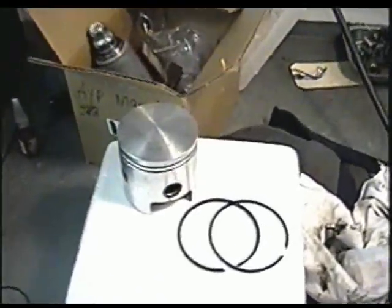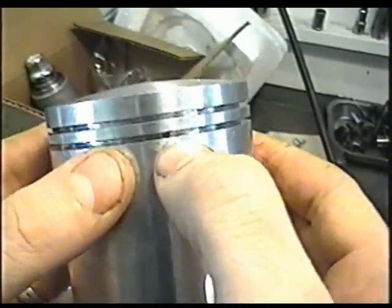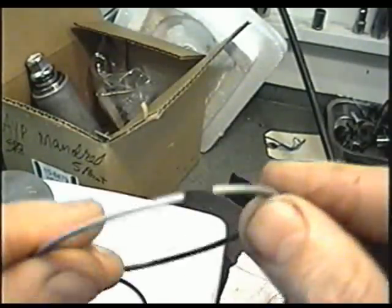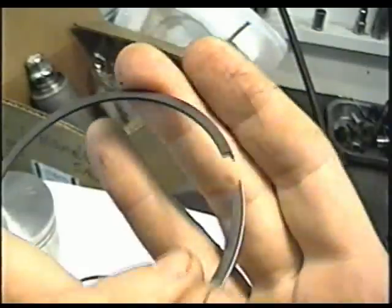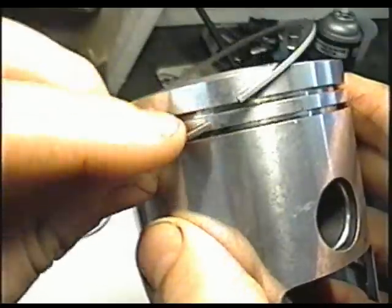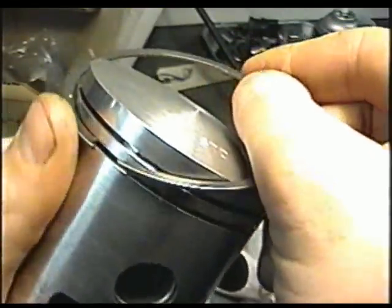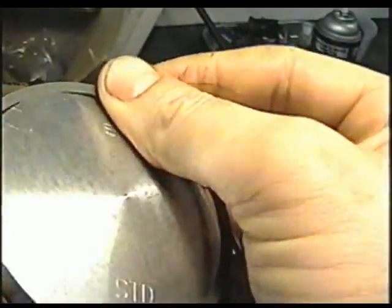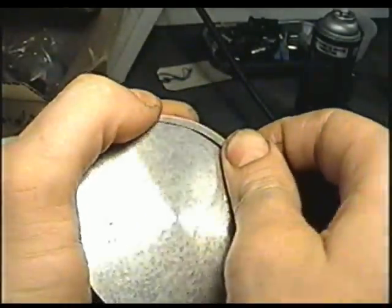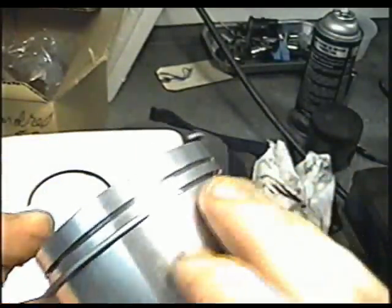Now I'm going to show you how to put the piston rings on the piston. Some of you may already know this, but there are little pins in the piston ring grooves. You have to line up the end of the ring where that groove is. To insert the bottom ring, find where the pin is on that piston ring hole, insert the end of the ring near the pin, then work the ring around gently — you can see the ring is working its way down.